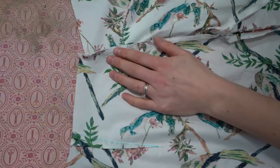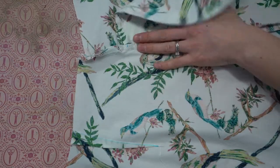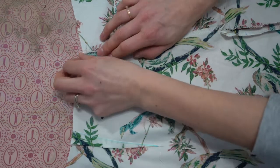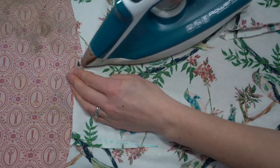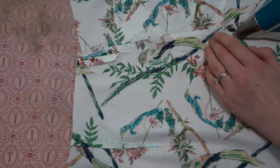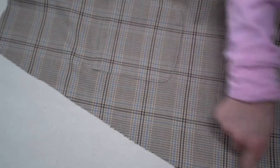Turn the skirt flat and press it, making sure your pocket bag is pointing towards the front of the skirt panel. Press the seam open as well as pressing the pocket bag towards the front of the skirt. Now onto the main skirt.